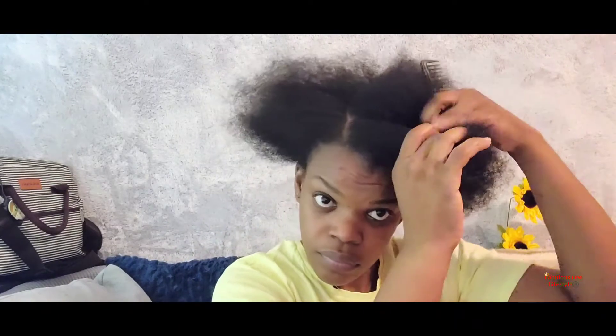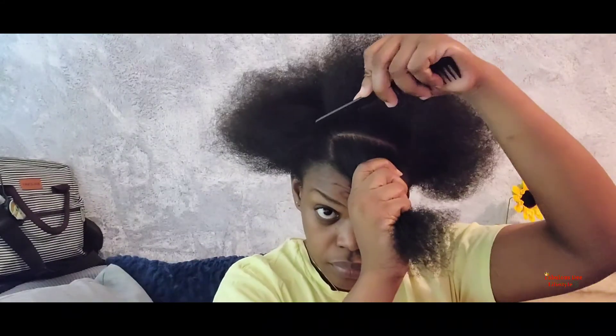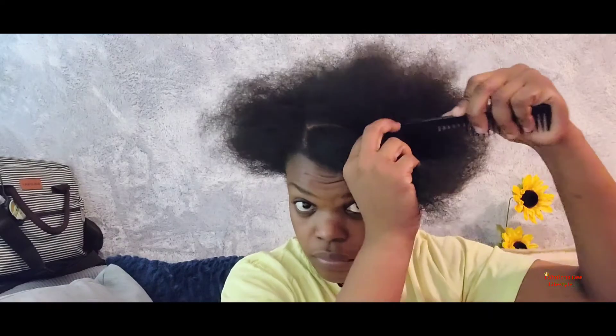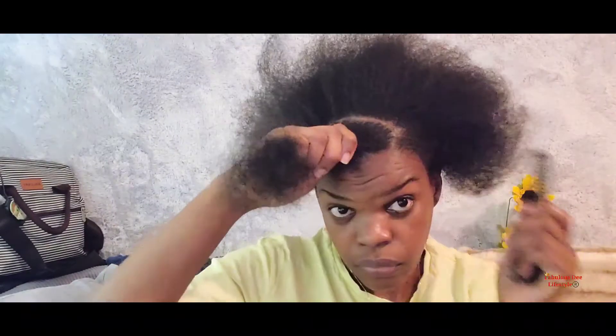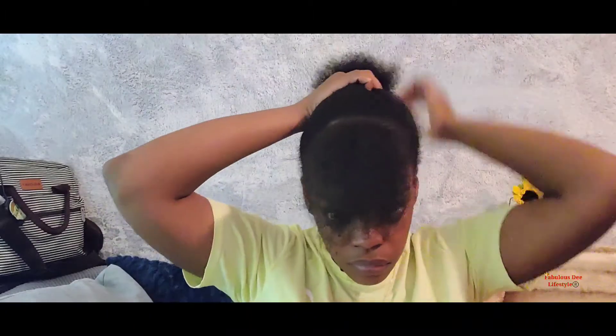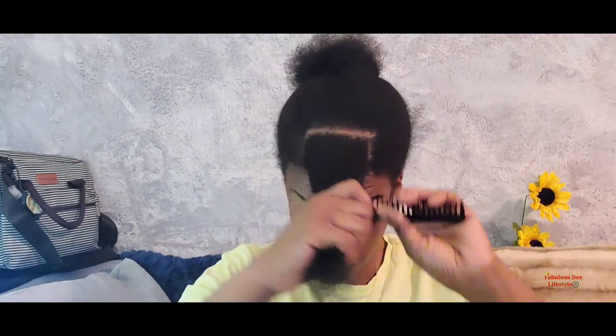Let's create something guys. I'm just gonna part a middle section at the front — this is where I'm gonna do my crisscross. I was planning to do the whole front but that's gonna take too much time. So I'm just parting a small portion at the front, then splitting that piece into half, and then into quarters, so in all I'm gonna have four sections.